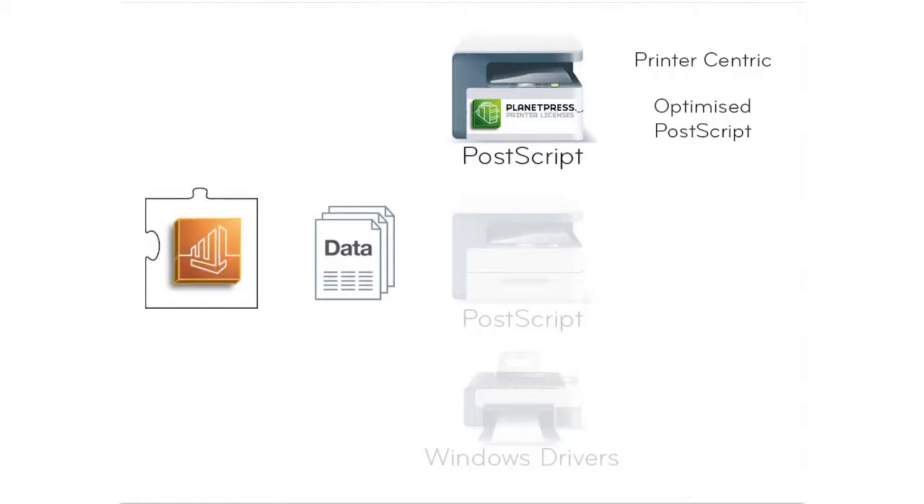PlanetPress Office offers the same functionality as PlanetPress Watch but, in addition, it can output with any Windows printer driver, although this has some inconveniences. Note that you will still need to purchase a printer license to output in the printer-centric or optimized PostScript modes.